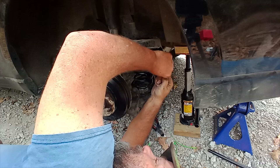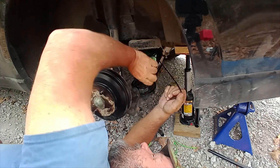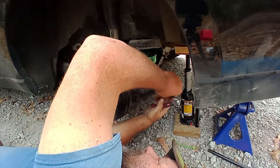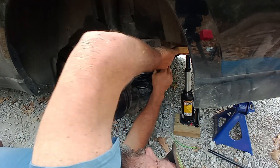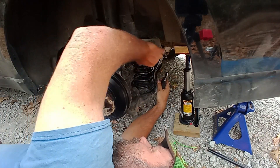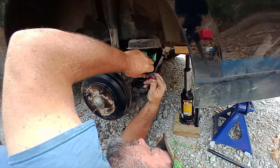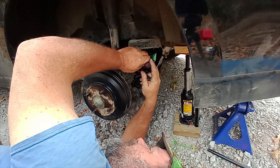I thought I had a bad zip tie there for a minute. And that, folks, is how you put your Durashocks on.